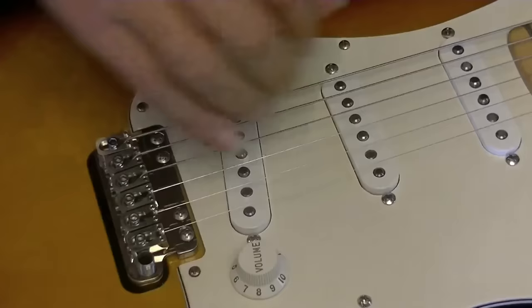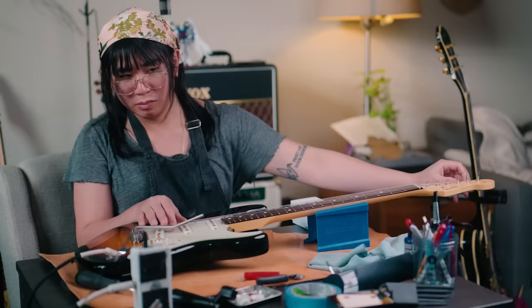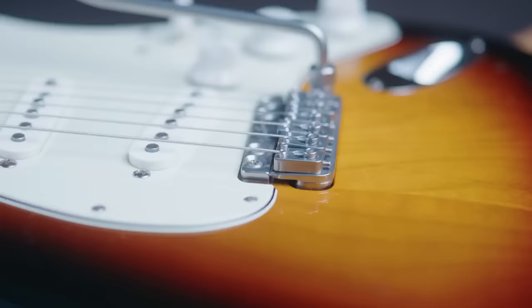With that out of the way, we moved on to balancing the trem. If you haven't had to endure the process of balancing a floating tremolo system, it's pretty easy but can be long and tedious depending on what system or model you're working with. All you're doing is balancing the string tension and the spring tension so that your guitar pulls back into tune reliably, by repeatedly tuning and adjusting the spring anchor screws until everything sits in perfect equilibrium.